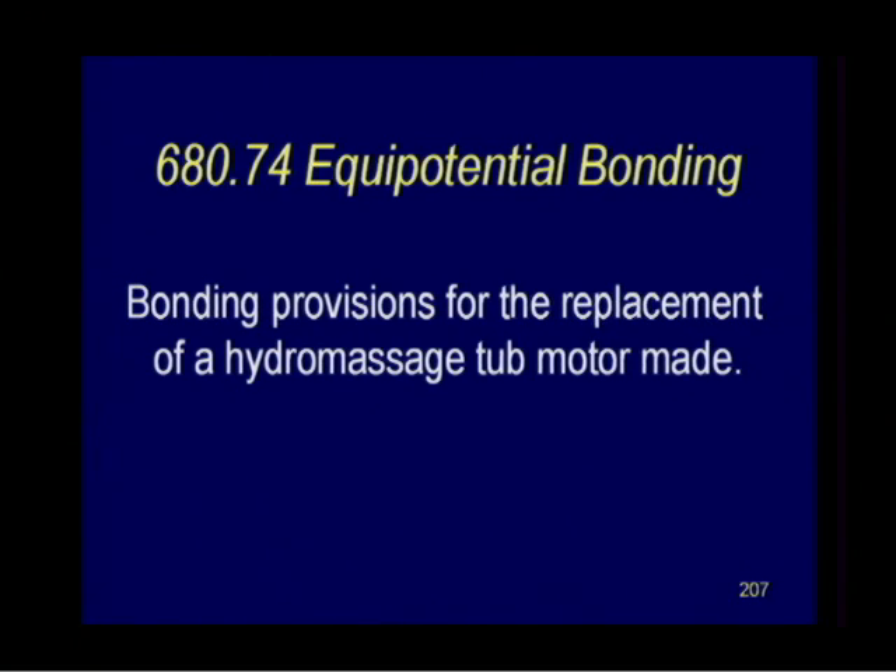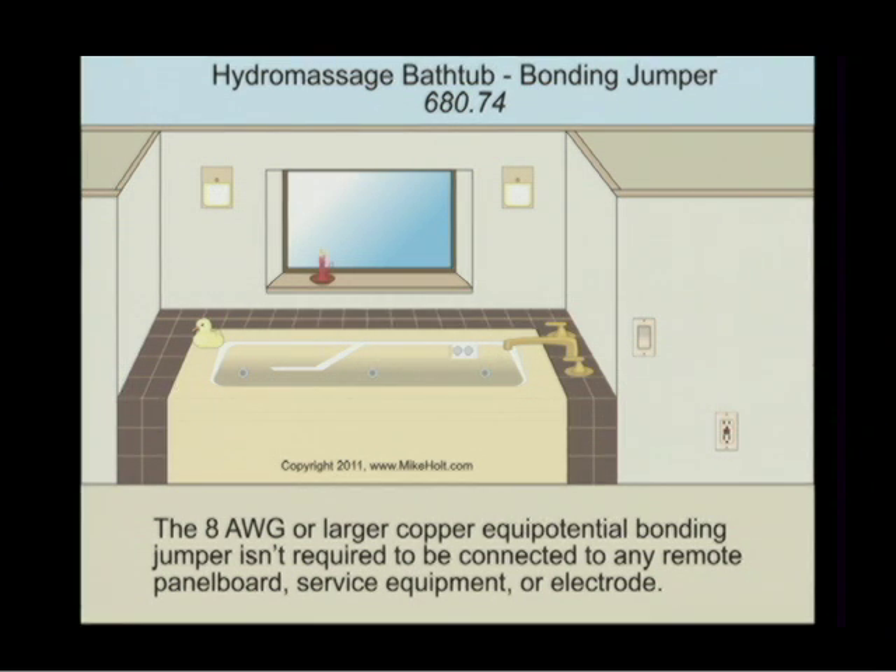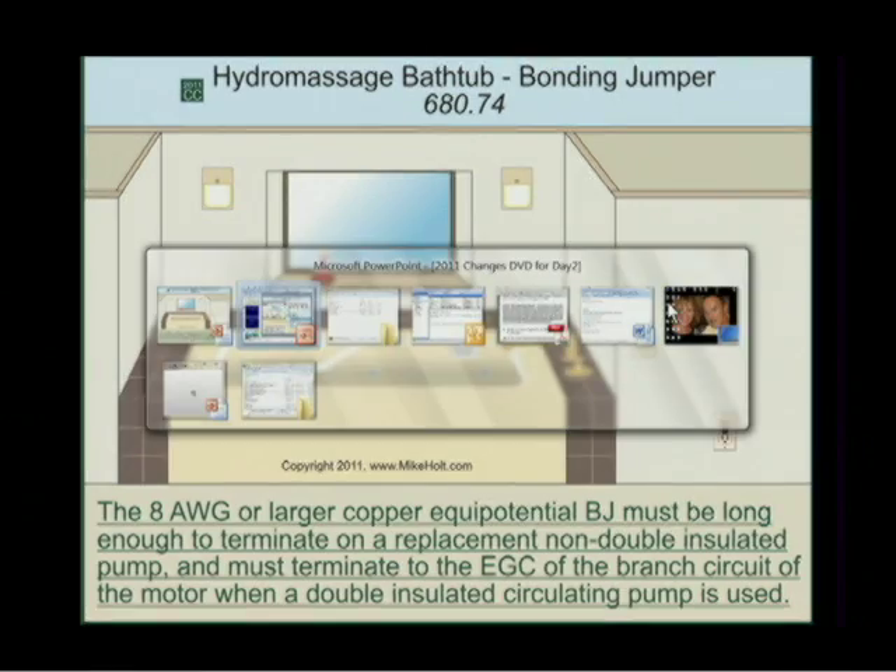NEC 680.74 covers equal potential bonding of the hydromassage bathtub. An 8 AWG or larger copper bonding conductor is not required to be connected to any remote panelboard, service equipment, or electrode. When you have a hydromassage bathtub, the bonding requirements confuse people — they think you're supposed to take the pump motor and run conductors everywhere, but the code usually tells you what you're supposed to do.